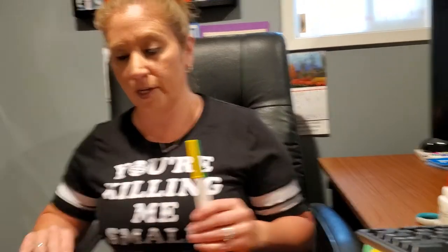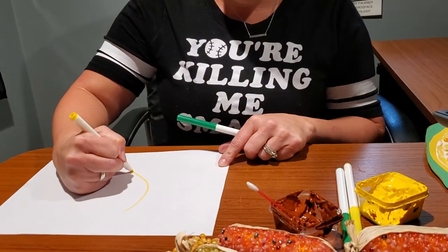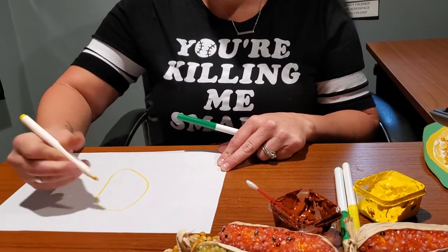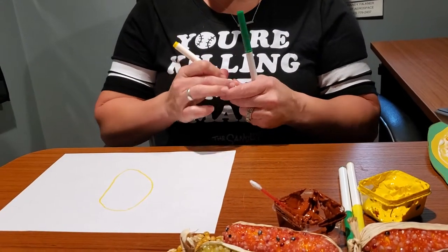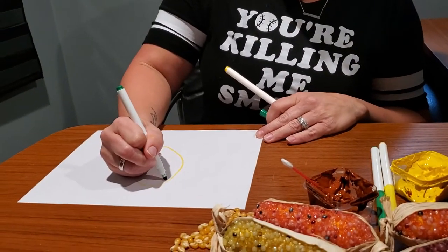Now the last project we're going to do — you need paper and a green and yellow marker. The first thing you're going to do is draw a corn on the cob. You're going to draw the little seed, and from there you're going to draw the leaves of the corn.